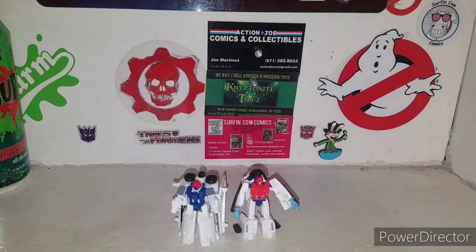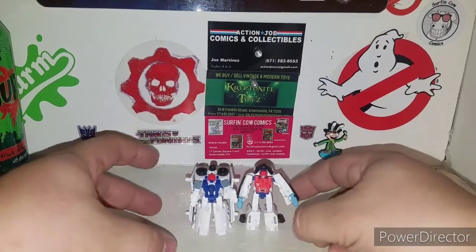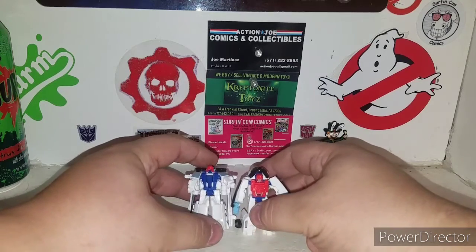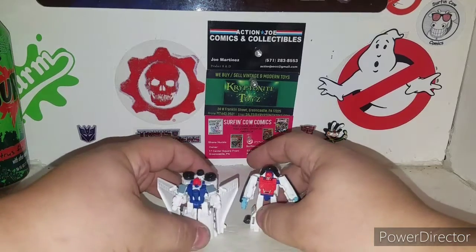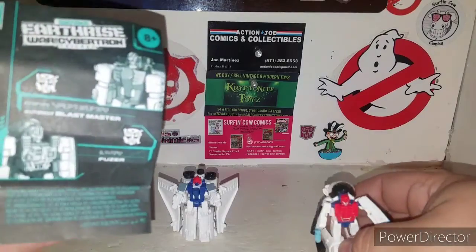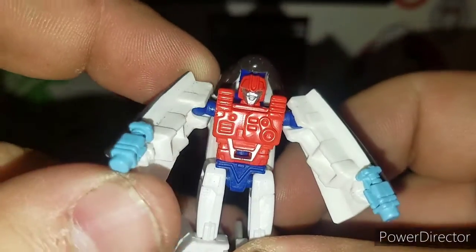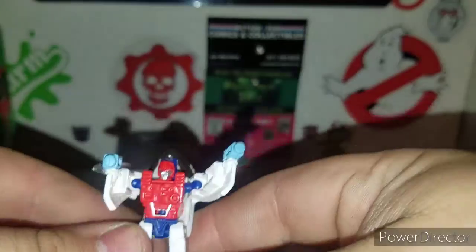Moving right along — here is the Astro Squad in their robot mode straight out of the box. Very cool. This one here is a little bit more top-heavy. Let's just flip the wings out. Fuser here is very nice with the red and silver on his face, and he comes with blasters in his hands.